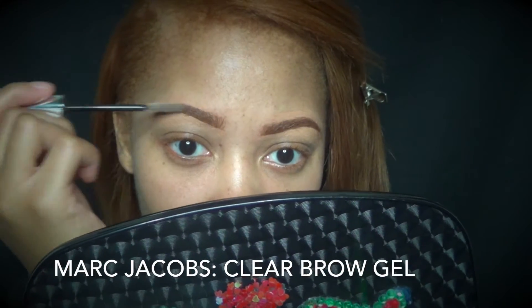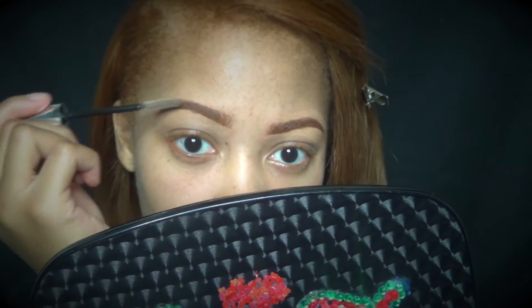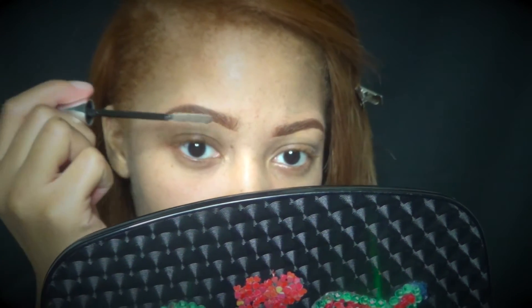The final step for my brows, I'm just setting them with my Marc Jacobs Clear Brow Gel. I love this stuff — it's amazing.